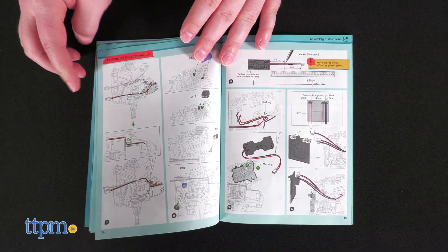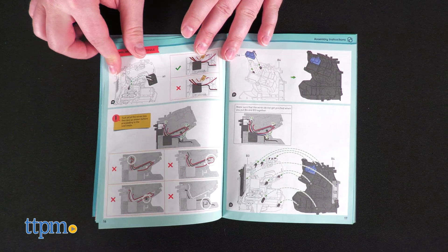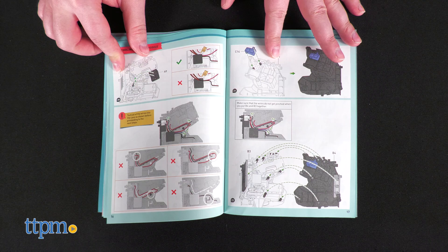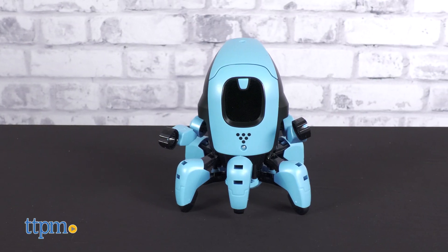The build process is really fun and just challenging enough. It's almost meditative with the level of precision demanded of you. Once done, you'll have none other than Kai themself.